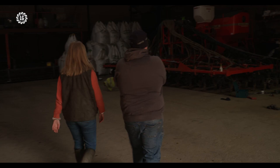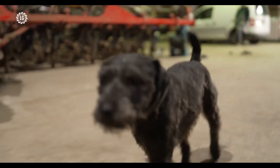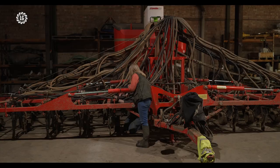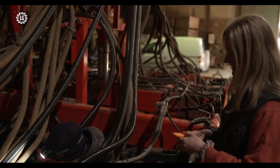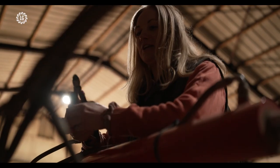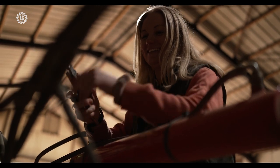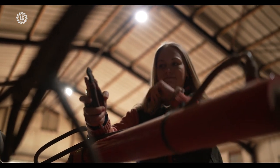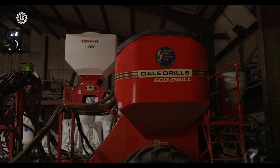We established the oilseed rape with buckwheat at the same time. We have a split hopper, and every other coulter was sowing buckwheat or oilseed rape, and it's been really successful. The oilseed rape has grown really well, especially at the start. We managed to get it into moisture, which we feel is the most important thing, because not getting into moisture just doesn't help with establishment.